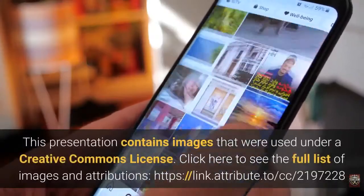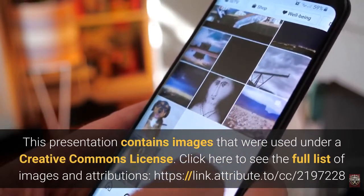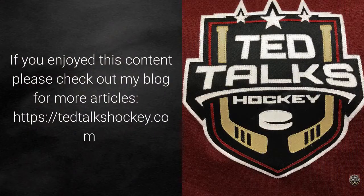This presentation contains images that were used under a Creative Commons license. Click here to see the full list of images and attributions. If you enjoyed this content, please check out my blog for more articles.